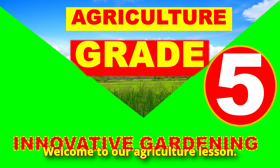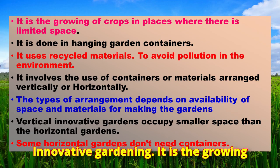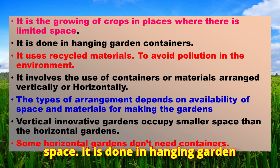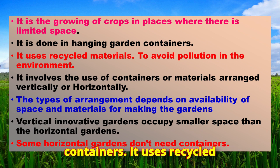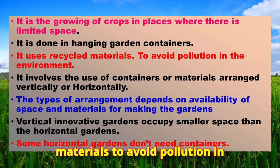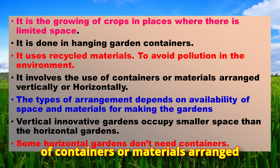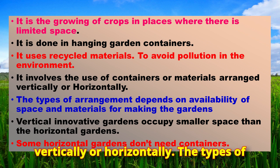Welcome to our agriculture lesson on innovative gardening. Innovative gardening is the growing of crops in places where there is limited space. It is done in container gardens and uses recycled materials to avoid pollution in the environment. It involves the use of containers or materials arranged vertically or horizontally.